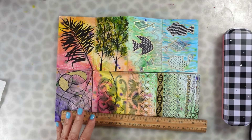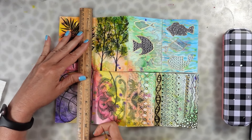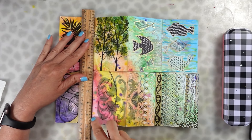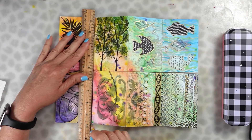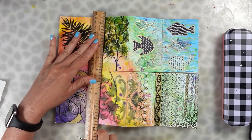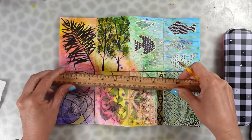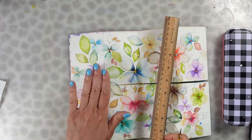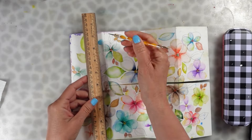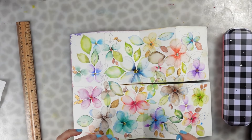Then what I did was I took a dotting tool, put my ruler down on those two lines that I drew, and scored the paper using the dotting tool. I did that on all three lines going down and then the one across. Then I flipped my paper over and did the same thing — ran the dotting tool against those lines so that the paper folds easily without ripping.